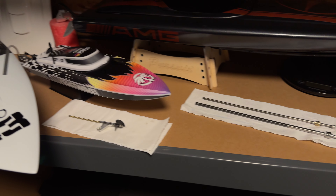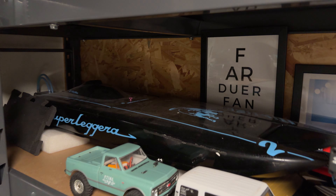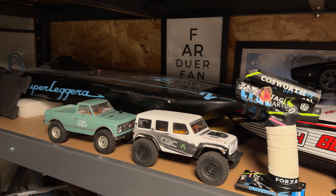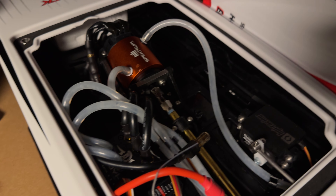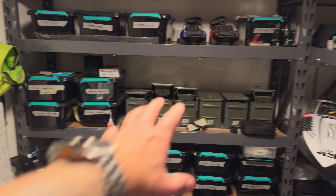Over here I have all my flexes from the boats. We've got the Pursuit sitting in here, up here we've got the Sonda — basically ready to rock and roll, hopefully soon. And here we've got the Blackjack build with the crazy Hydra sitting in it.